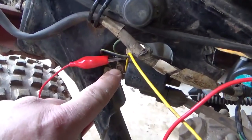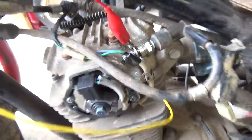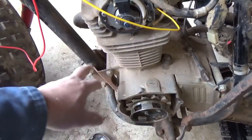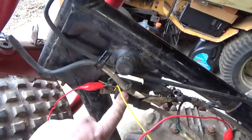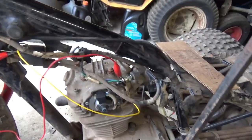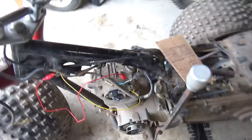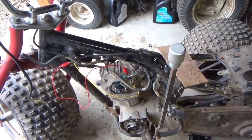I ran this yellow wire from here and hooked it up to the block right there. I've been burned before with one of these — it was about this old too — where between the engine and the frame the ground wasn't all that great. I've been burned when the ground hasn't been great to the coil. So when I'm troubleshooting a problem, even though before I hooked up the ground wire the readings weren't half bad, I added that also. I do have it sparking now.